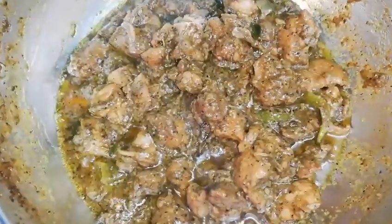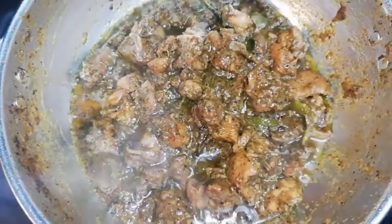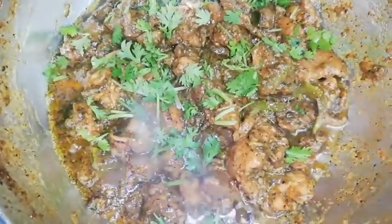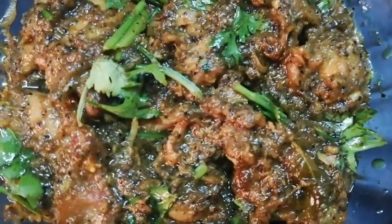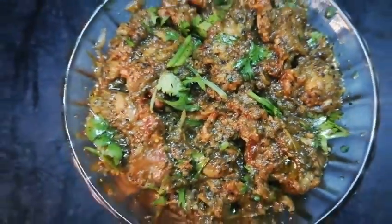It's getting dry. It will change color. The pepper chicken is almost ready. Add the pepper chicken in the bowl and let's mix it. Let's try a restaurant-style pepper chicken. If you like this video,